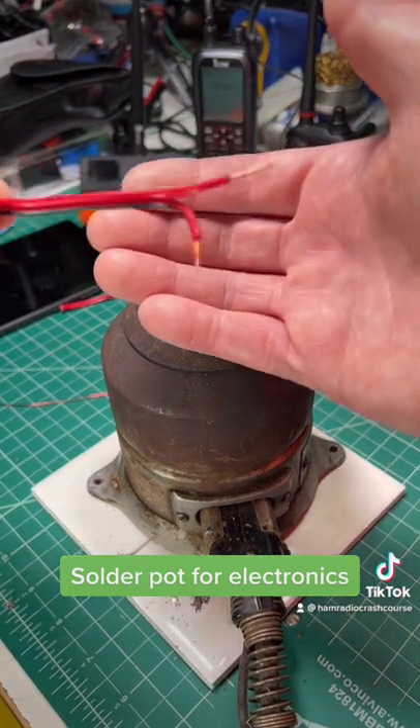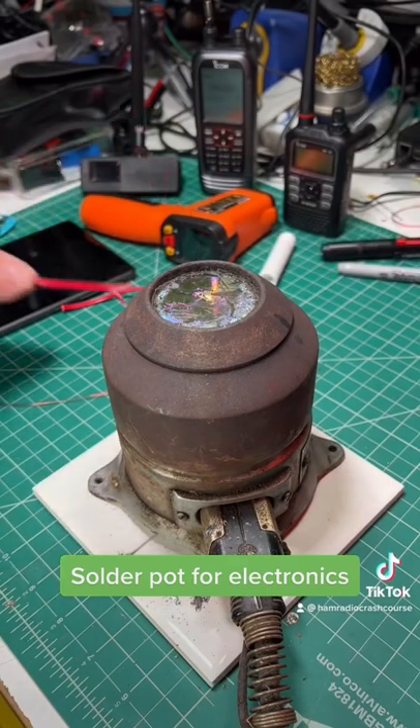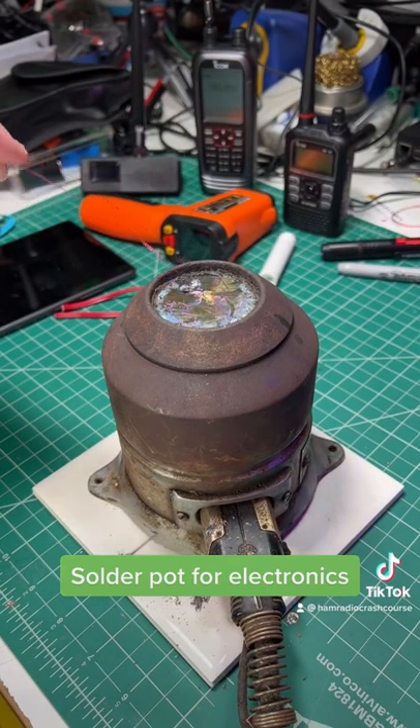And of course, you can still use your soldering iron to do this, but if you're working with a lot of parts or you had a lot of enamel wire that you needed to strip the enamel off of, these make quick work of it and they're kind of fun.